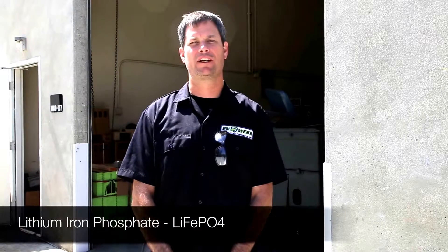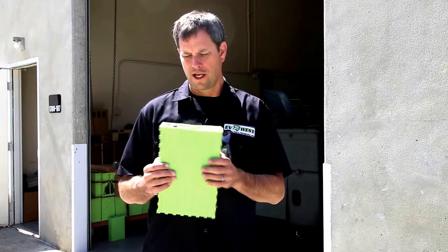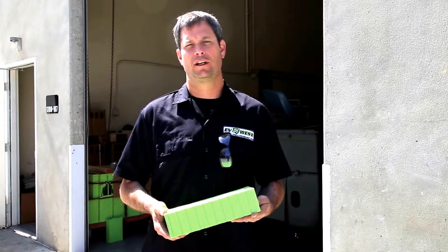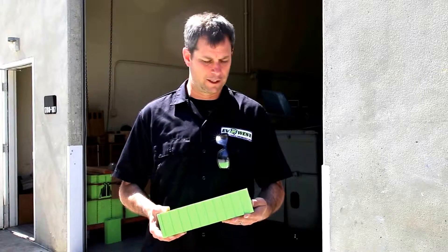I'm Michael Breen with EV West and today we're going to talk about lithium iron phosphate batteries. This is the typical battery we use in our electric car conversions. This particular one is a Voltronix 160 amp hour, and there's a lot of talk about how dangerous these batteries are, how toxic or how recyclable — good, bad, whatever for the environment. We're going to cut one open today and take a look at the inside, just to show you what's going on with these batteries and how clean and recyclable we feel they really are.